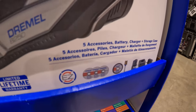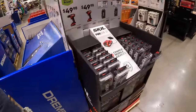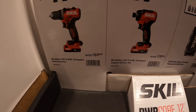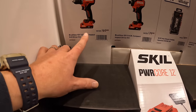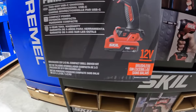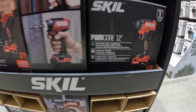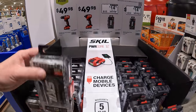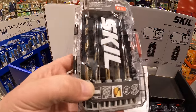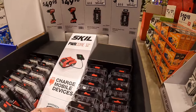That kit comes with blades, battery, and charger. Skil has $49.98 your choice — they do have their half-inch drill driver or quarter-inch hex impact driver as kits, with a 2 amp hour battery, charger, and bag. I do love 12-volt tools. $14.98 for a 10-piece hex shank carbide hammer drill bit set, which comes in its own hard case. And for the same price, their 15-piece hex shank twist drill bit set.